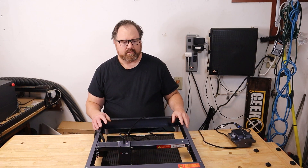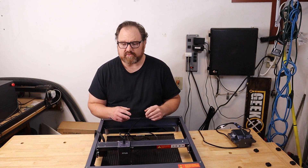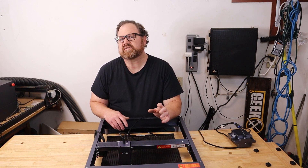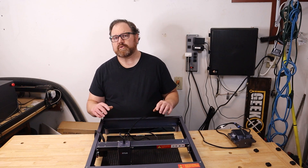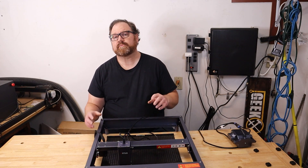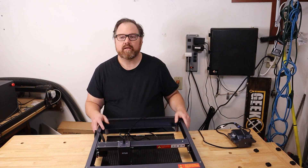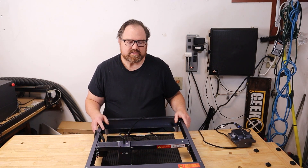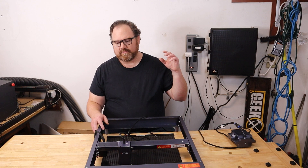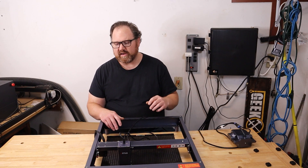I'll tell you why it happened. My rep who works as a middleman for Ortur reached out and said they had a new laser for me to review — the Laser Master H10. I looked at it and said it looks about the same as the Laser Master 3. My rep assured me it was very different. Based on that enthusiasm, I accepted and said I would do the video. Well, it's not that different. There are some very noticeable upgrades and improvements, but it's still not that different — not different enough that, knowing that going in, I would not have done the video.